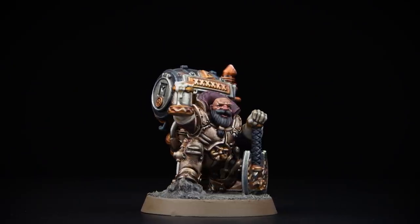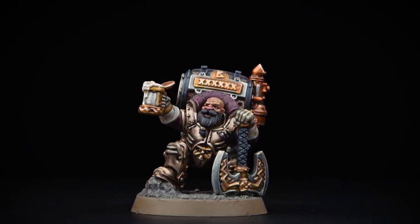Hello and welcome to this painting video. In this video we're going to be showing you how to paint the mighty Jakob Bugmansen the 11th, Brewmaster General. We'll be taking you through a step-by-step guide on how to paint this fabulous Duardin hero. So when you're ready, grab those brushes, shake those paints, let's get started.